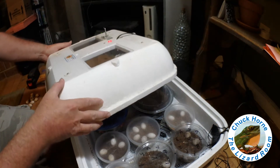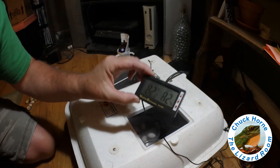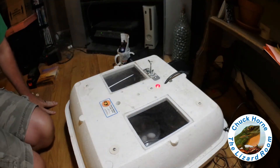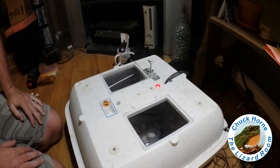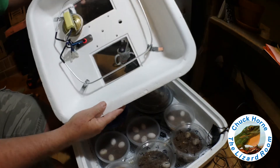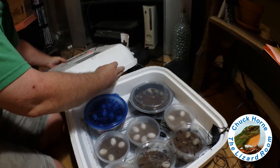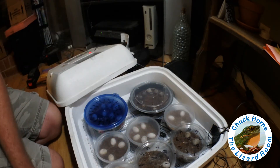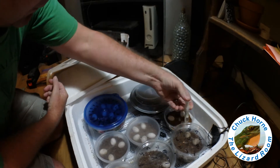Let me put the lid on real quick and go get some distilled water to show you how I moisten up those spiny-tail iguana eggs. We're back just a couple minutes later. You can see the temperature dropped two degrees while I had the lid off, and now the heating element is running — the light is on. The thermostat says it went down to 81, the thermometer shows 82, so there's a little variation there. I've got a little container of distilled water and a syringe.